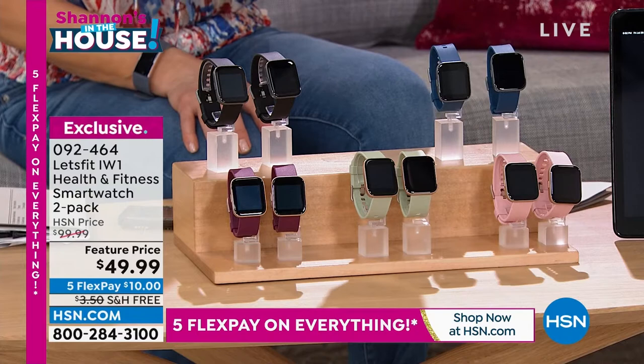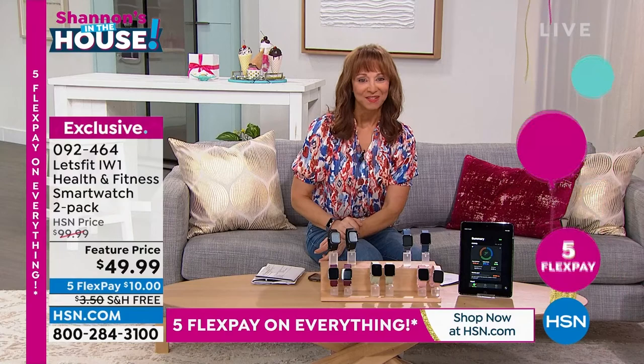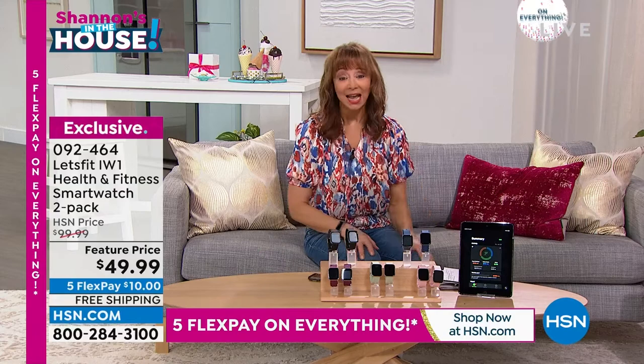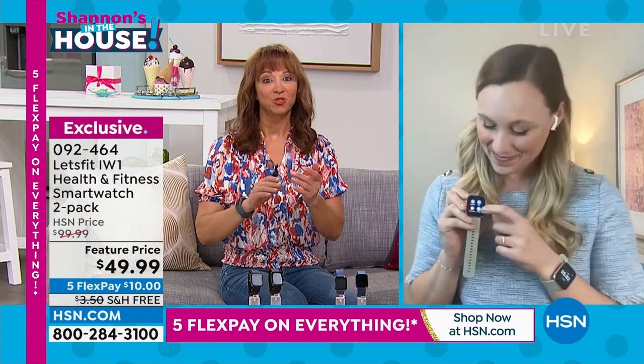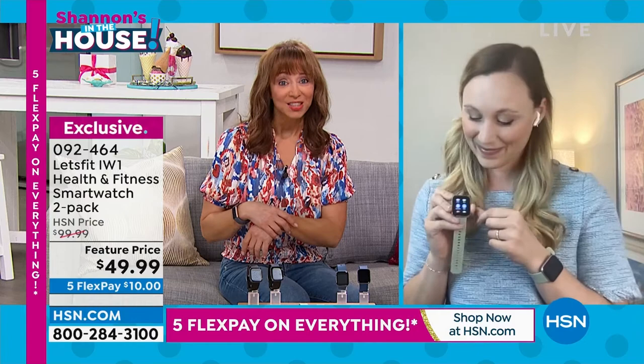We've got five flex pay on everything as part of the grand finale of our birthday month. My friend Stephanie is back. I don't even know how we can have any of these left, because whether you just use it to track your sleep, steps, music, or stay on top of people who want to get in contact with you, you want something that looks super cool but has all the top features.